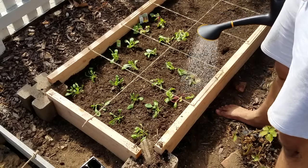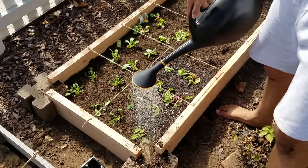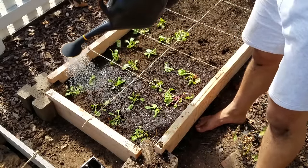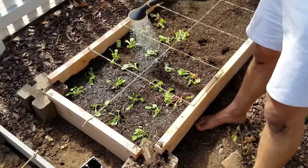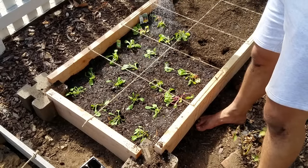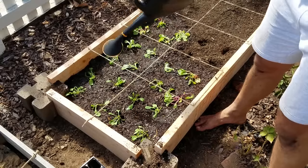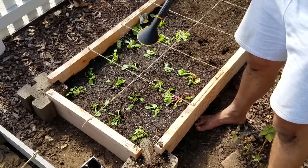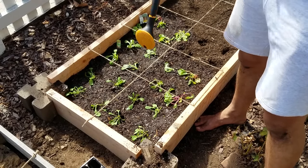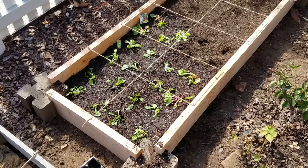That is it, guys — it's the 20-minute, under $50 raised bed. I'll put everything in the video description. If you like this, leave a note in the comments, hit me up on the blog, or follow me on social media. There's more of this stuff coming, so definitely hit the like and subscribe buttons — I'm here for you and there's a lot more cool gardening content coming. Stay tuned and keep growing!